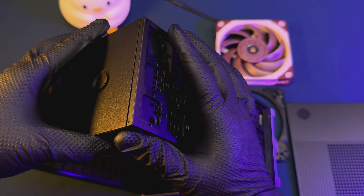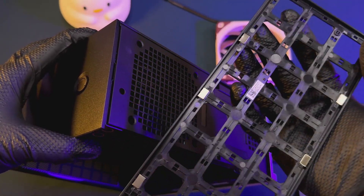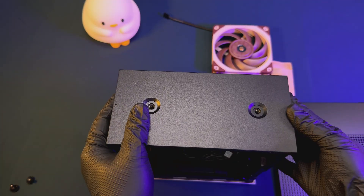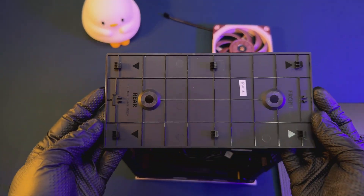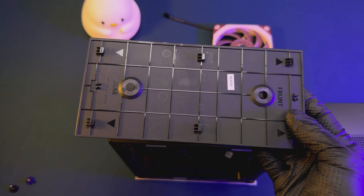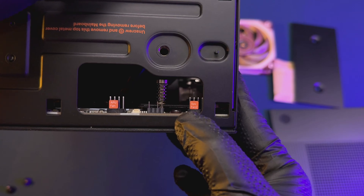The Framework Desktop comes mostly assembled, with the CPU and RAM already soldered onto the board. The heatsink is attached and the entire board is already installed inside the chassis. The power supply also comes pre-installed. The only portion you have to put together is installing the SSD. There are two available slots — the front and back of the motherboard — and we decided to install it in the front since it was easier to access.